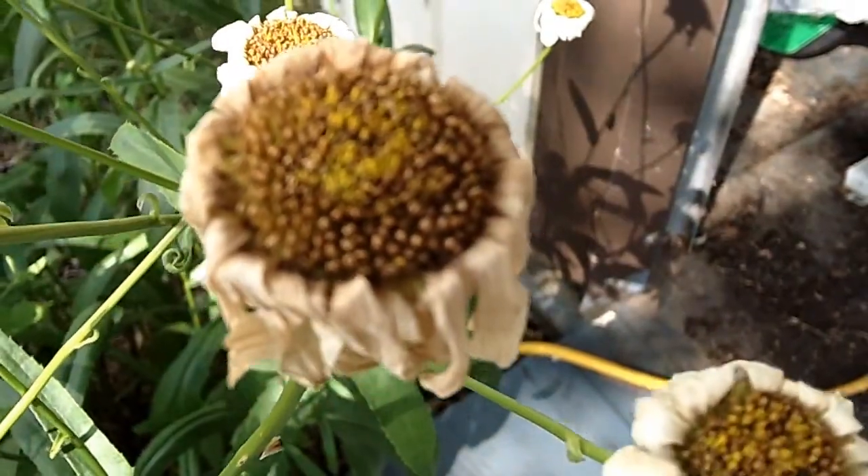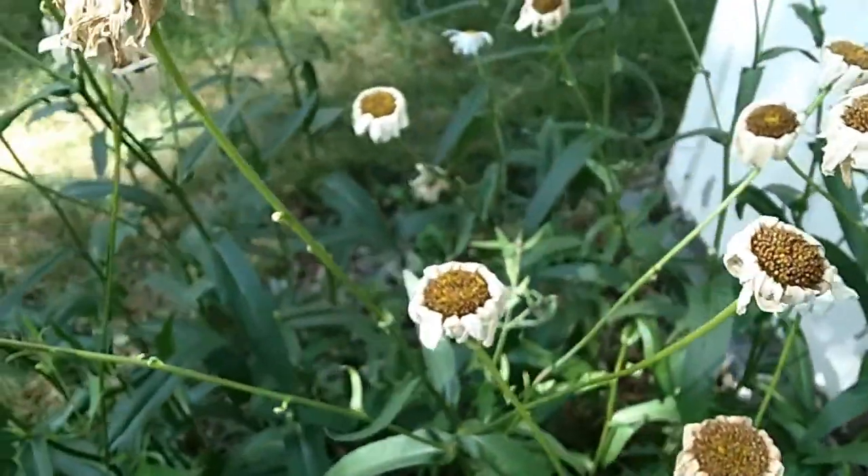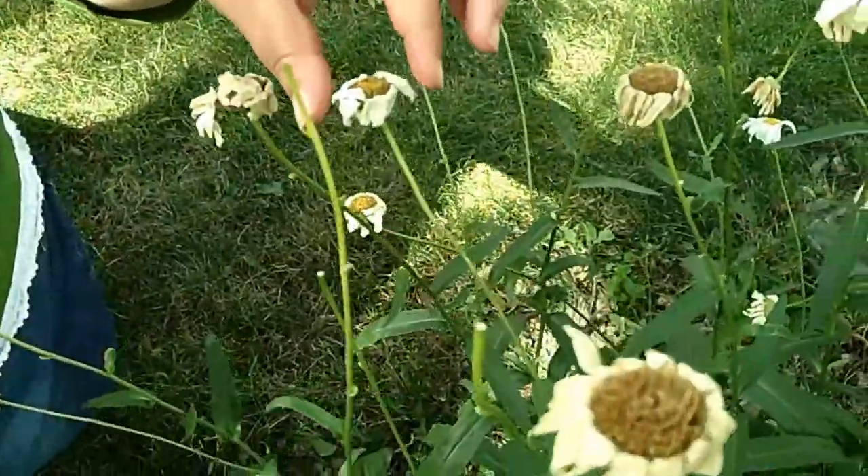Right now is the perfect time to take a look at your flowers that are dying back and determine which ones you may want to save seeds from, especially if you have some really pretty ones that you want to have future flowers for. It's really simple, and most of the seeds you can actually find in the middle of the flower.